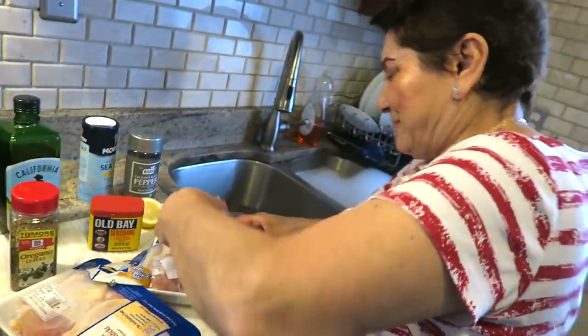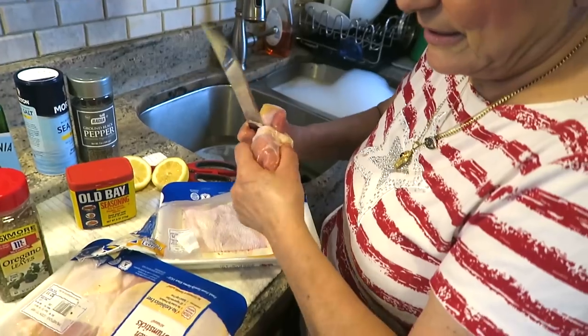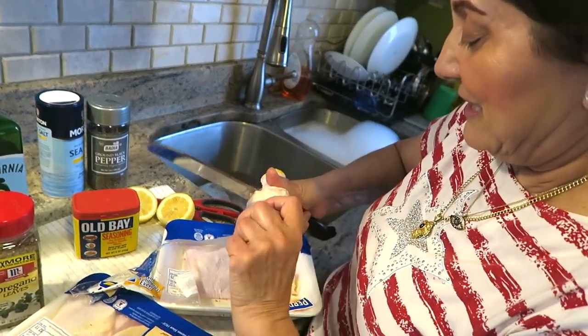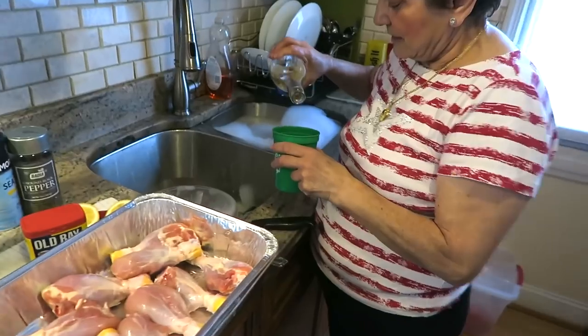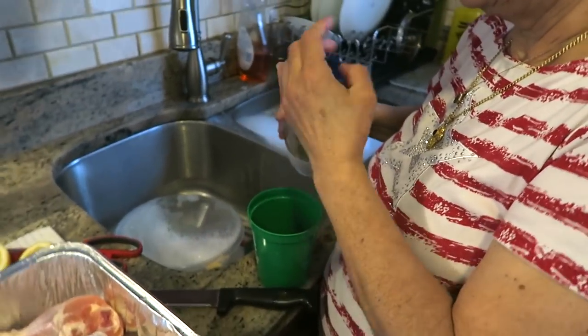These are big drumsticks. Make sure your hands are clean with chicken. Just to explain how you're cutting it - you see, you're spinning the drumstick around and holding the knife in place to cut an opening so you can pull the skin off. There you go.